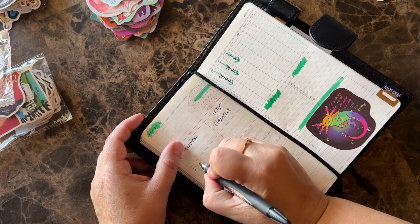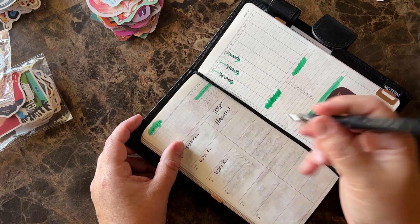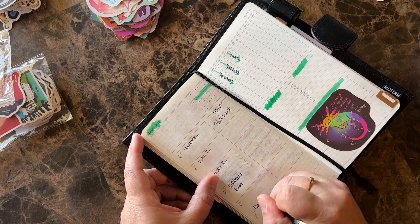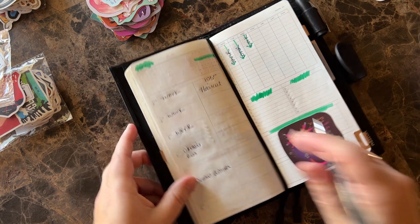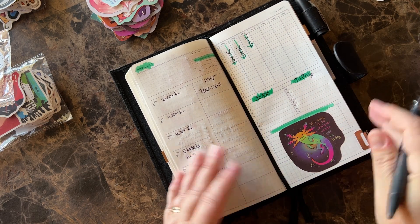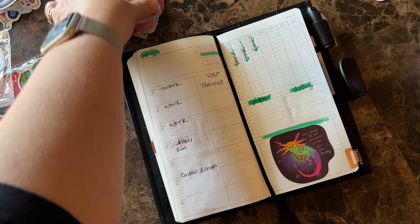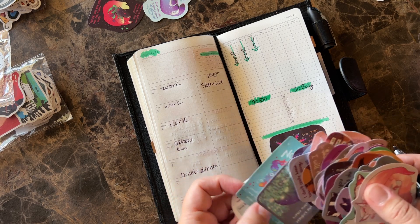Until I get that all set up, I'm just going to use this as I've been using it because I'm really liking it a lot. Should I record a setup video of the TN, or should I just set it up and then do a flip through? Maybe I'll just set it up off camera and then do a flip through to just kind of show what I've already done.